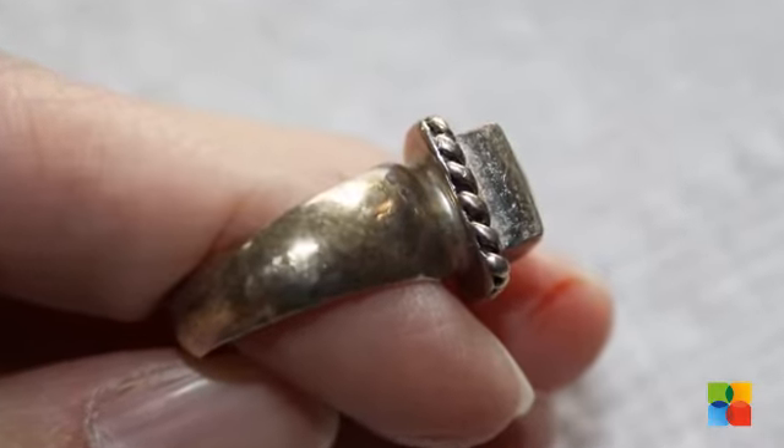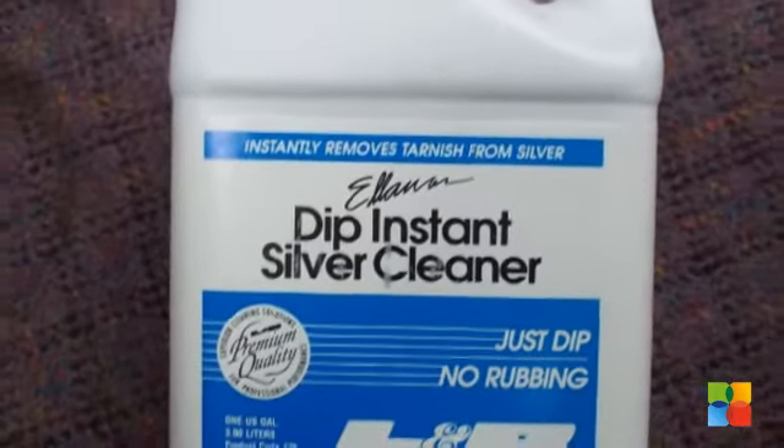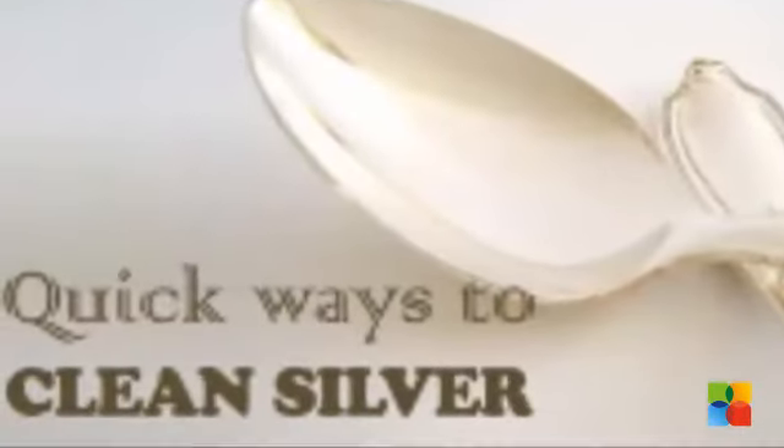When your silver utensils turn black, the natural thing to do is reach for a silver cleaner. Instead of using store-bought cleaners, you can make your dull silver articles and jewellery shine like new with these quick ways.